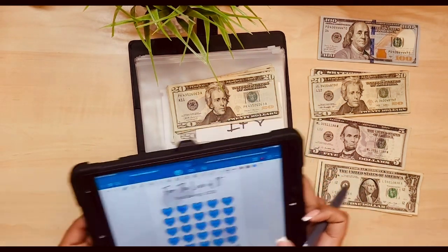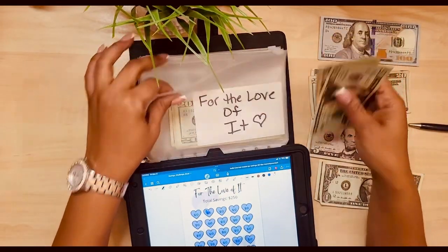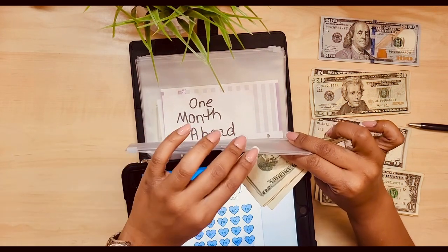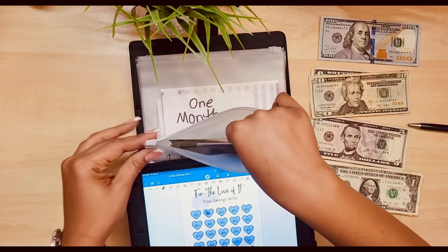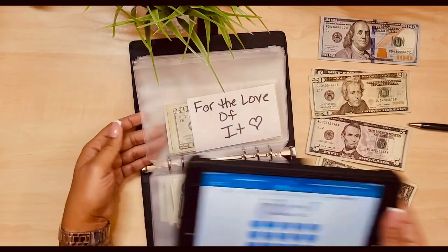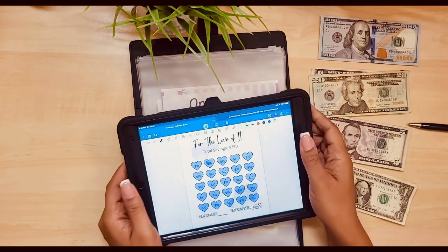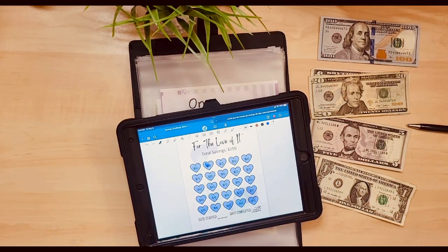I hope I finish something else. I feel like I'm gonna finish at least one more. It's the end-of-month paycheck, so the new month is starting - that's when my mortgage is due, which takes a big chunk, so I don't save as much in my savings challenges at the end of the month. But on the 15th, we in there.